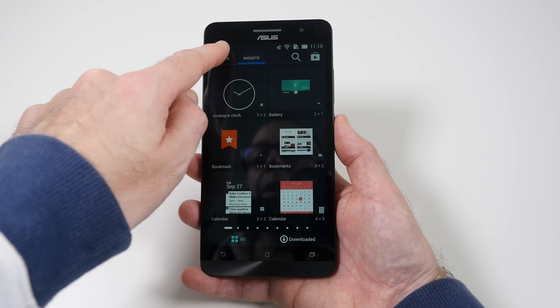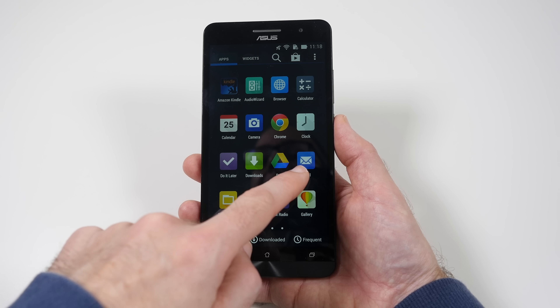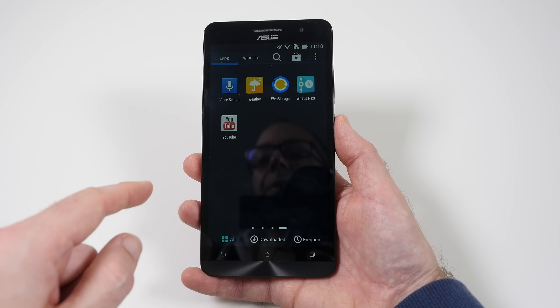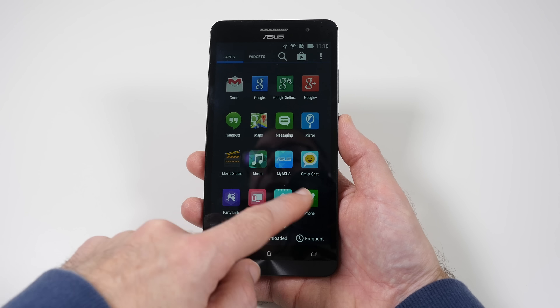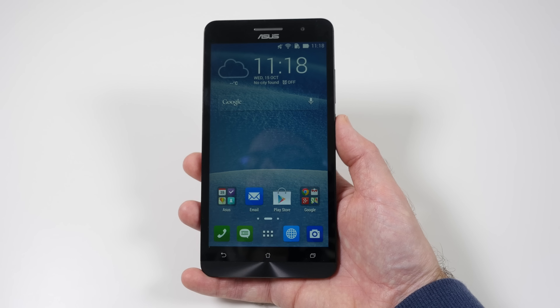We've got widgets and plenty of apps pre-installed. There's a little tiny bit of lag when transitioning between screens but nothing really too noticeable, and of course this is a Google Play supported device so you can install pretty much anything on it.